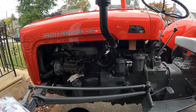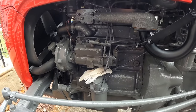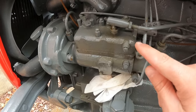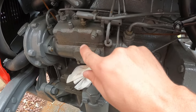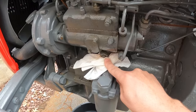Good morning everyone. Today I'll be working on my Massey Ferguson 35 tractor — it has the Perkins three-cylinder diesel engine. The other night I was taking it for a little spin and I noticed on my injection pump there's been a little bit of fuel staining on the side. I temporarily shoved a rag in there to catch any fuel drips.